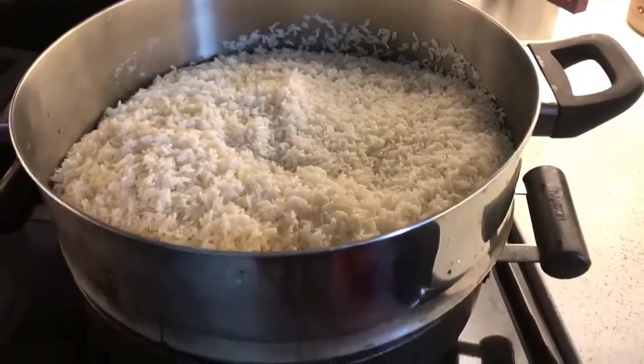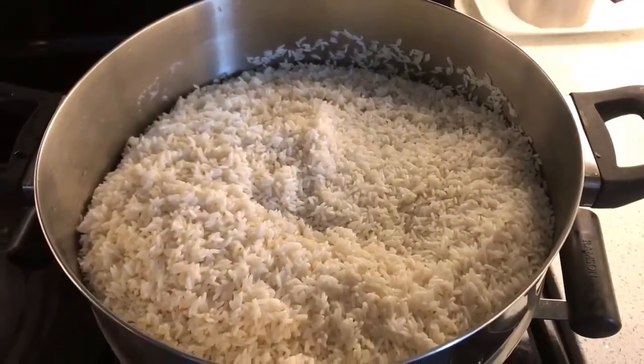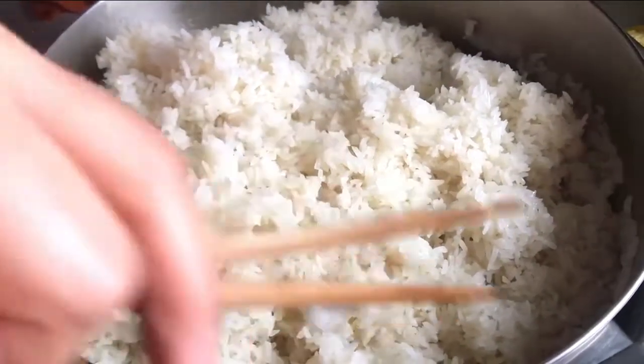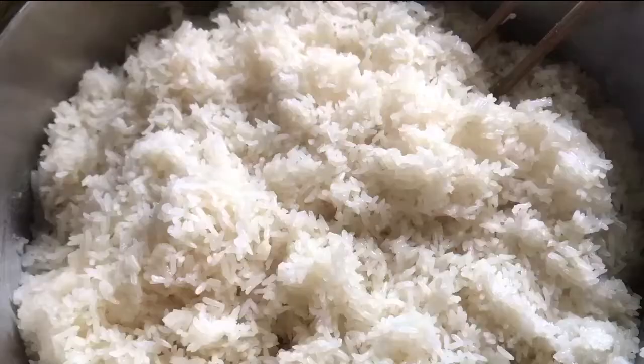We are steaming it for at least one hour. After an hour, it should look like this. Keep it aside and let it cool for another hour.